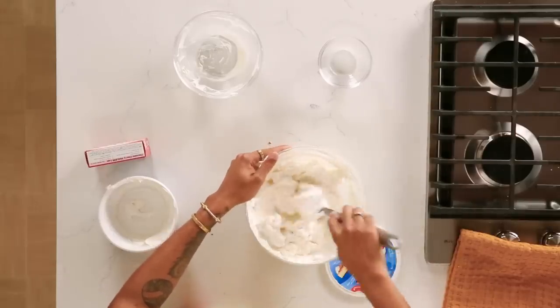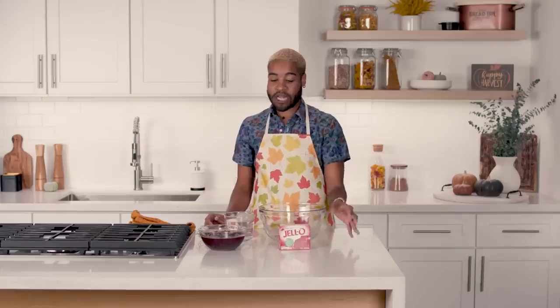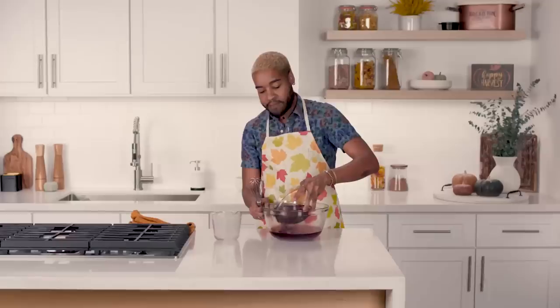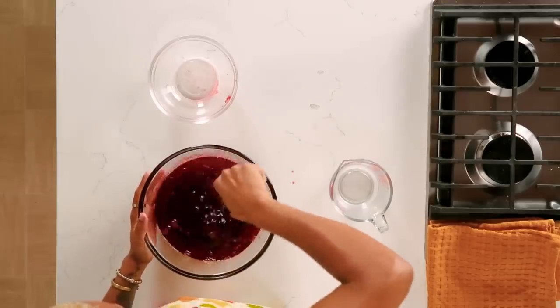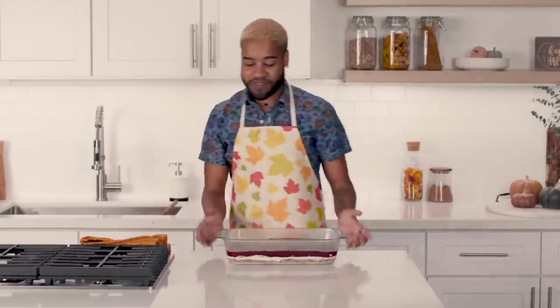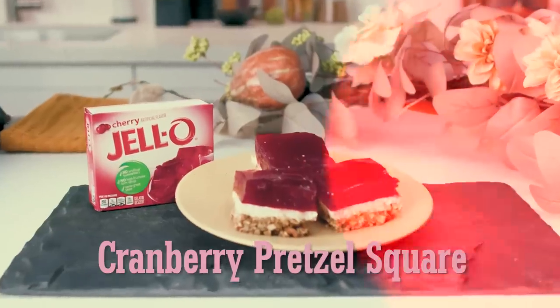Next, we are going to make the cream cheese filling. I started picking up tips and tricks of cooking from my mother and my grandmother — they were always like the hosts. Now we're going to get ready to make our cherry cranberry Jell-O topping. We're going to pour in our hot water and put our cranberry sauce in with our Jell-O. The hot water is helping to dissolve the cranberry juice. Pour it right on over, spread this out evenly, and then we're just going to pop it right in the fridge to finish cooling. Our Jell-O's jiggling at the top — our cranberry pretzel square. I think people are going to love it.